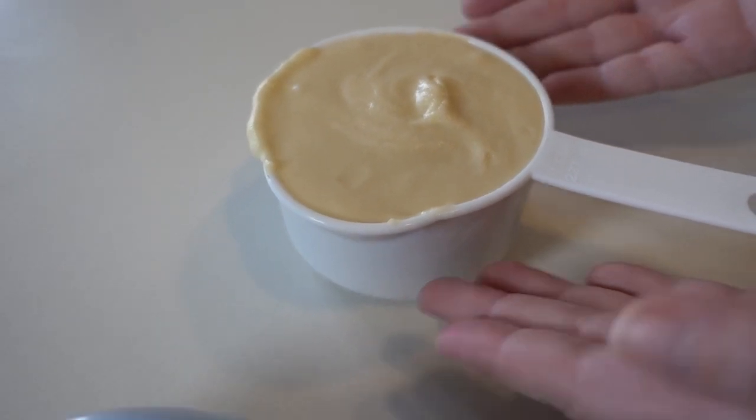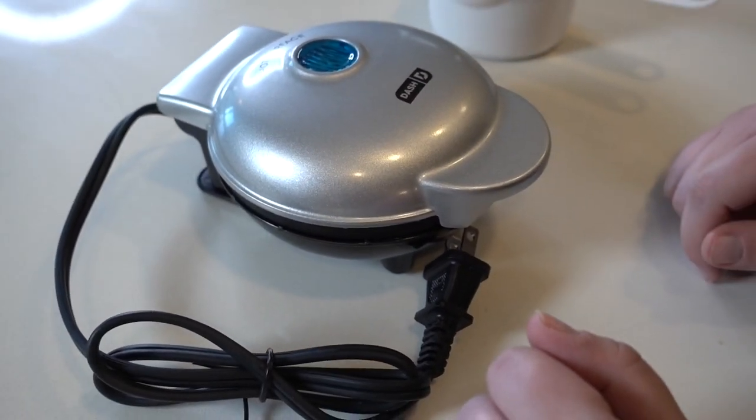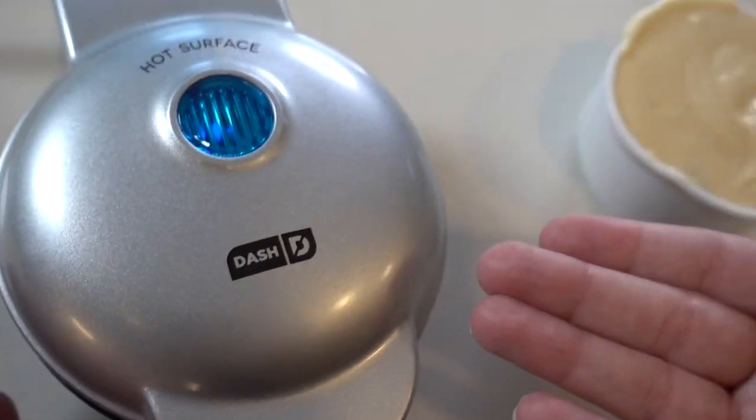I've got my waffle mix right here, and I'm going to go ahead and pour it in here. We're going to time it to see how long it takes until this waffle mix is fully cooked. I immediately plugged this in to the little strip down there, and this little Mini Waffle Maker instantly started heating up.